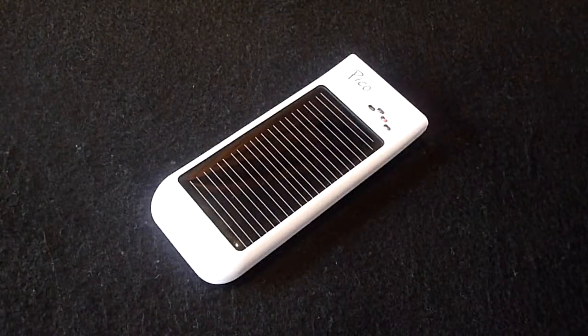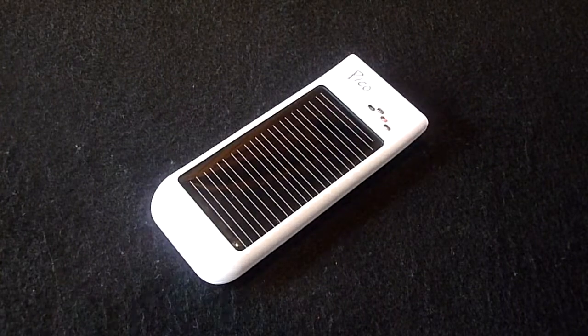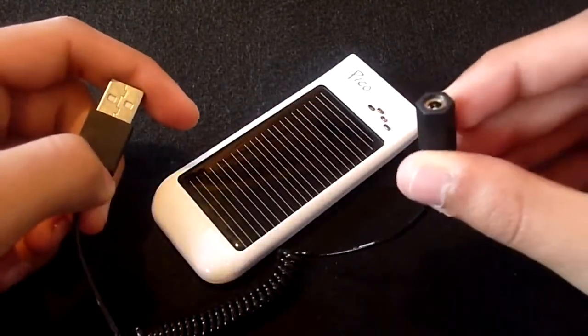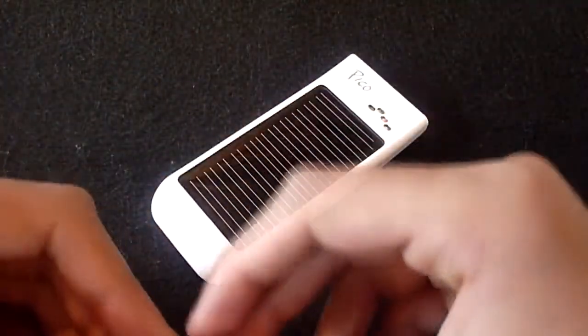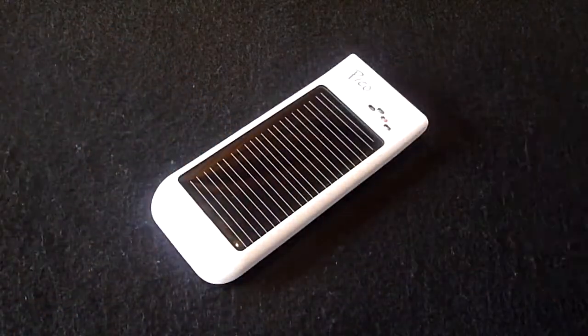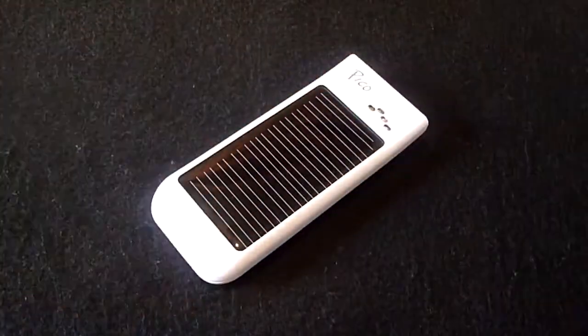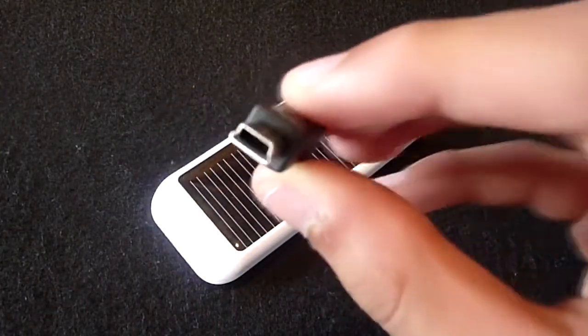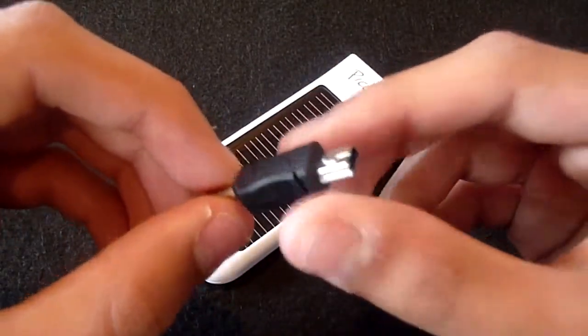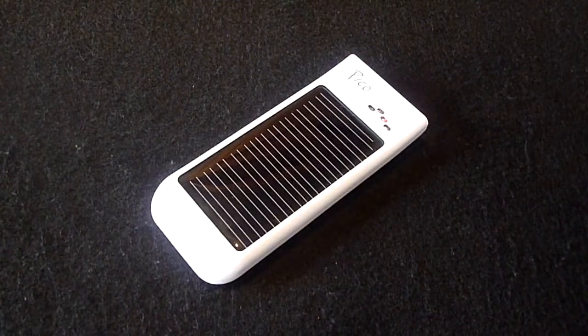The Pico comes with several accessories. First off, we have a USB cable with an adapter input where you connect one of the supplied tips. The product comes with four tips: one for Nokia mobile phones, one for Samsung, one for Sony Ericsson, and finally a mini USB connection for charging devices such as BlackBerries or Bluetooth headsets. Surprisingly, the Pico is not supplied with an Apple 30-pin connector.